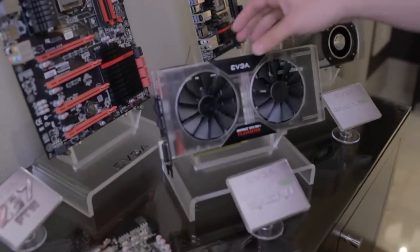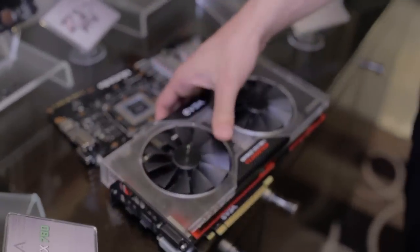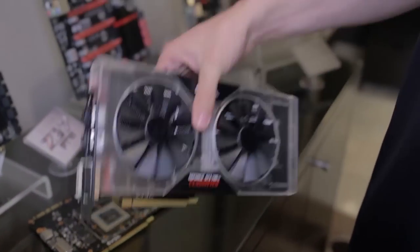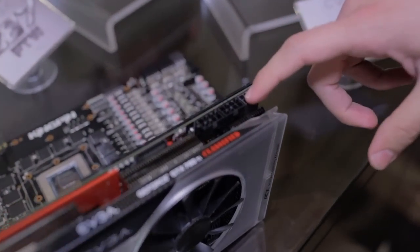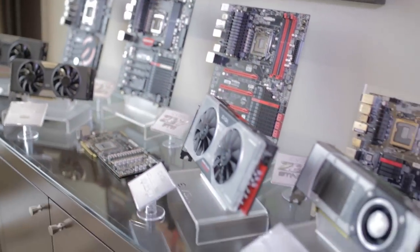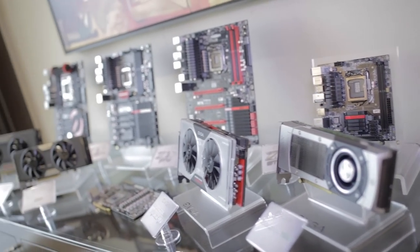This is the EVGA GeForce GTX 780 Ti Kingpin Edition. We work directly with Kingpin, a very famous overclocker in the community, who helped co-develop this product with EVGA. It's really optimized for the enthusiast overclocker — up here you can see dual 8-pin plus a 6-pin power input, which gives a lot of power to the GPU. There's also a connector for monitoring voltages in real time with a voltmeter, and it ships with a backplate already on the board.